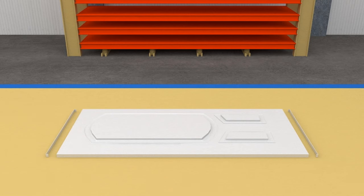Spot welding of the top and bottom ends with C sections is carried out. The door is now completely formed.